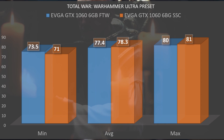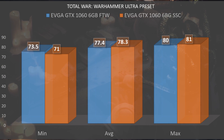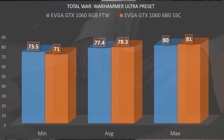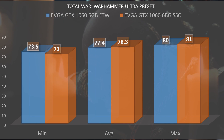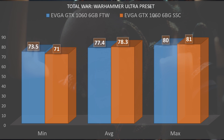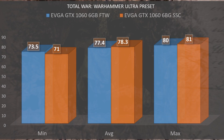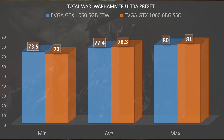A game that hasn't received very many driver changes is Total War: Warhammer, and on the Ultra preset, the Super Super Clocked scored a minimum of 71 with an average of 78.3 and a max of 81. The For the Win was right on par with a minimum of 73.5, an average of 77.4, and a max of 80. This one's important because it has gotten the least amount of improvements through drivers from Nvidia.